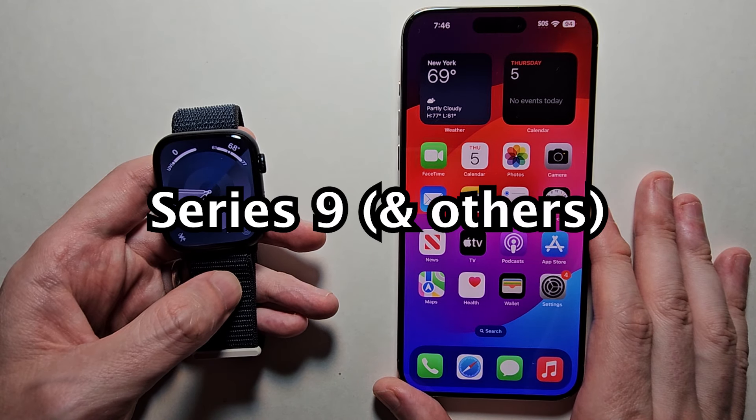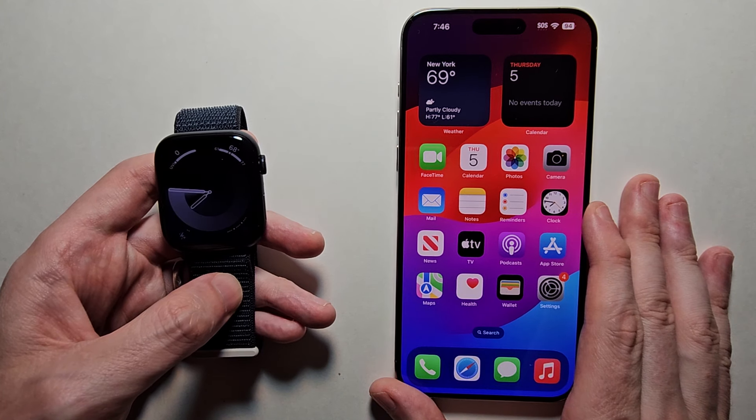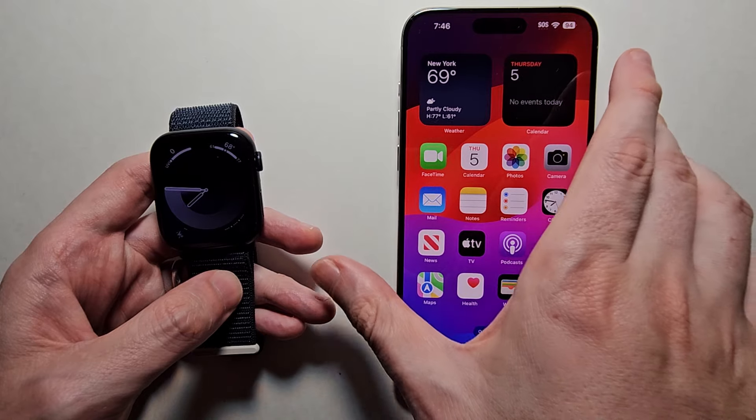Alright guys, so I'm going to show you how to charge your Apple Watch Series 9. There are a few ways to do it — you can even charge it with some iPhones, and I'll get to that shortly.